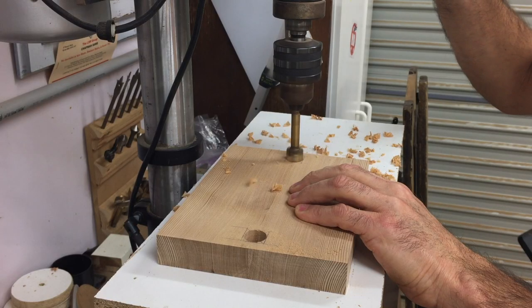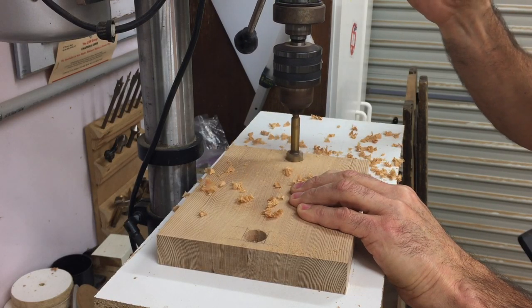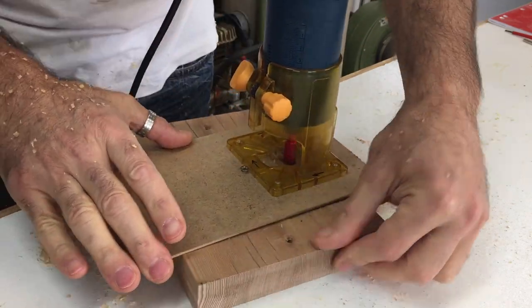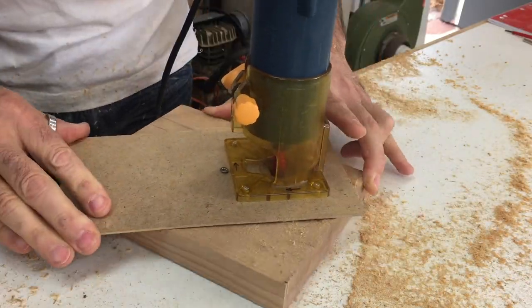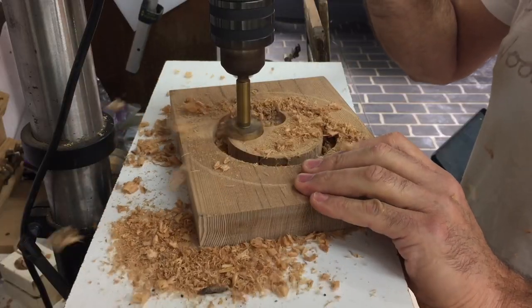For some reason I didn't film the next step here where I squared up these holes with a chisel. To fit the battery holder into the base I made up a quick circle cutting jig for my trim router and routed out a circular groove to the required depth, then removed the rest of the timber with a Forstner bit.